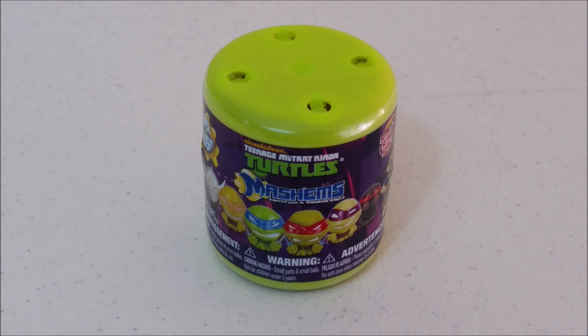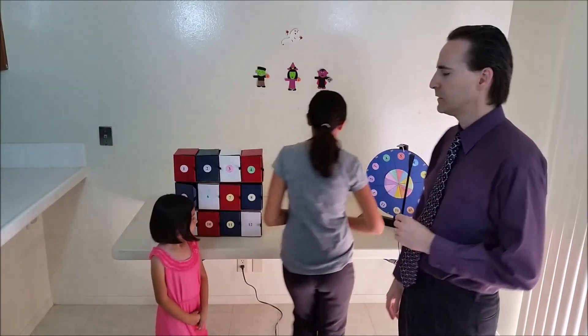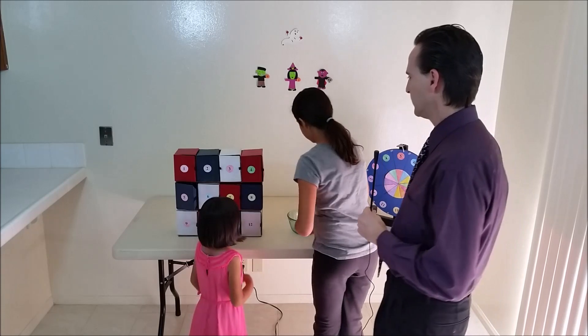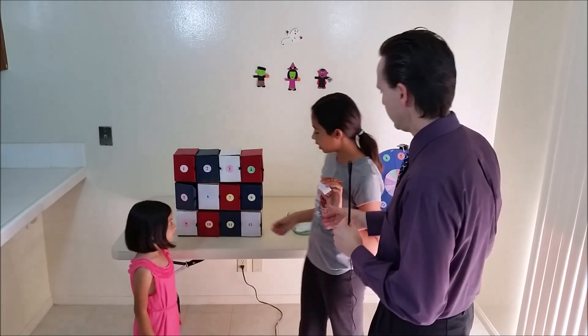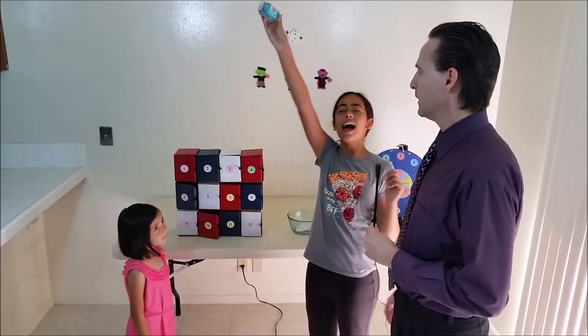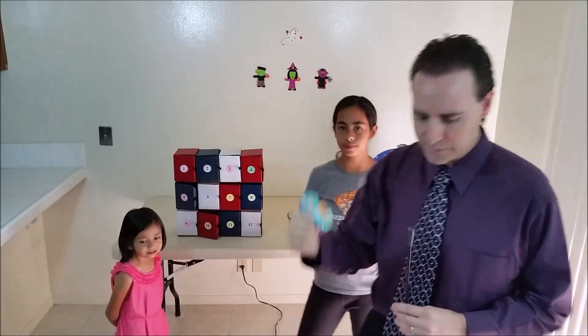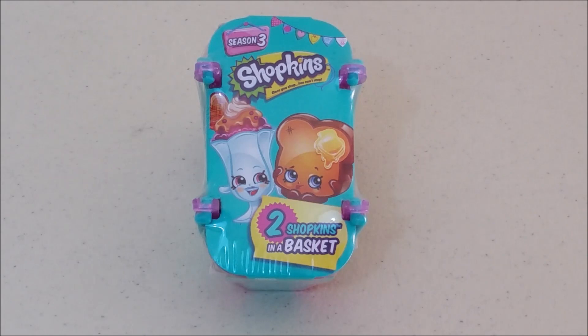They're intended for ages 4 and up and there's 1 Mashem in each capsule. Now it's Isabella's turn to come over and pick out of the bowl of numbers. Number 10 — alright, pick bin number 10. Shopkins! Looks like we got some season 3 blind basket Shopkins. Looks like Isabella has found a Shopkins season 3 blind basket from Moose. There's over 120 to collect and each blind basket has 2 Shopkins inside. These are intended for ages 5 and up.